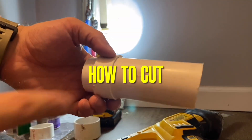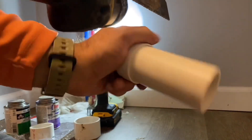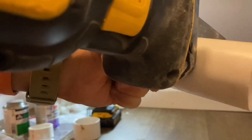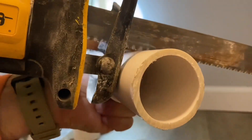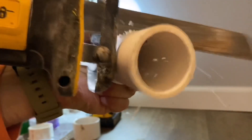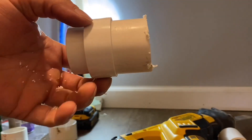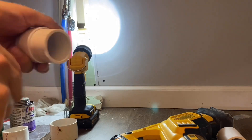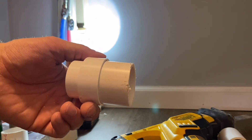I'm going to cut it right about here. I hold it in one hand free in the air — or against your leg — and with the other hand I go right here and just cut slowly. That's how you cut the pipe, or you can use a hacksaw.